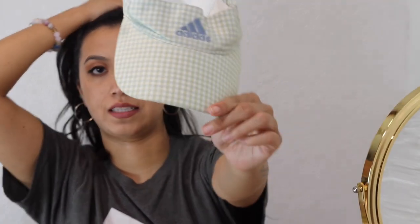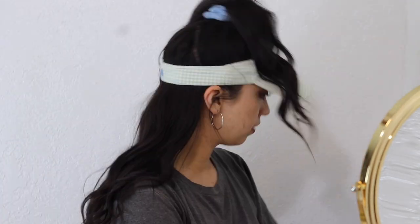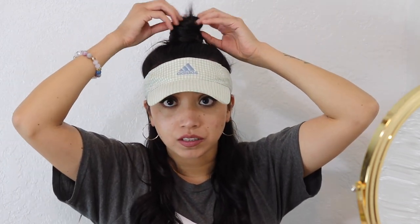For the first hairstyle I'm going to do a half-up half-down, a little high bun slash ponytail — whatever you want to call it. I have these three scrunchies that I'm using because they go with the color of this hat. I'm just grabbing the hair and pushing it forward to give it a little bit of volume. And there you have it — hairstyle number one! You could also grab your ponytail and make it into a bun.